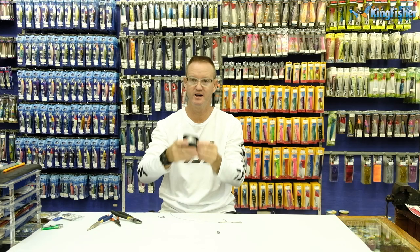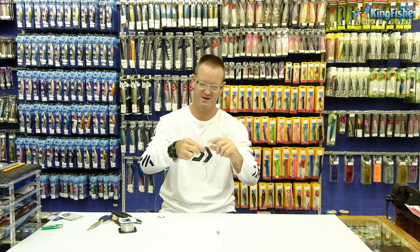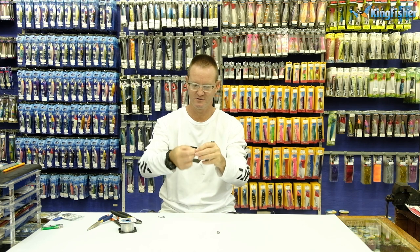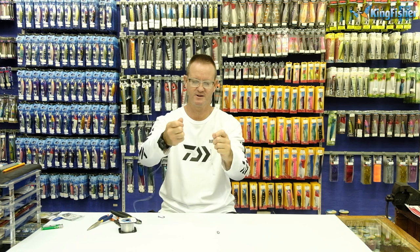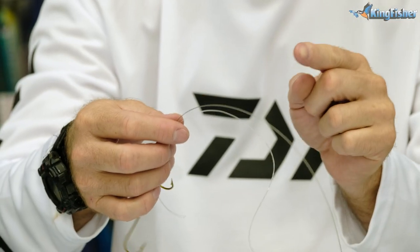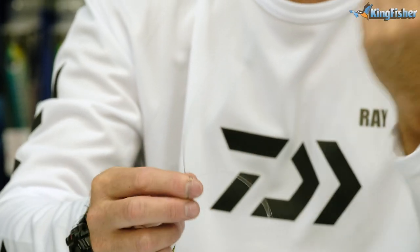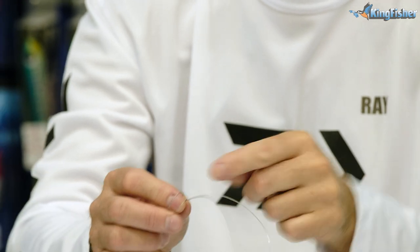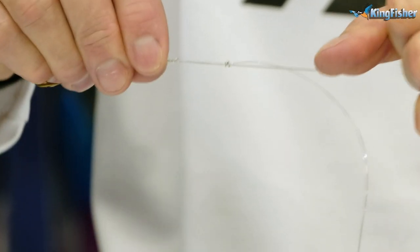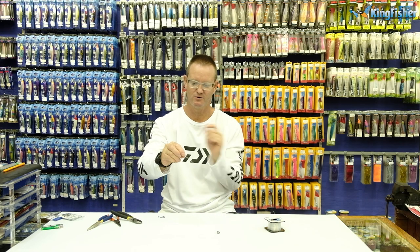Next step is to take our nylon - this is our Kingfisher 16 kilo - and we're going to tie a figure of eight. With the nylon, around three times - one, two, three times. Tag end through the three loops, open it up, form a figure of eight. Very simple, very easy. We do exactly the same with the wire as we did with the nylon, except we go twice. So we go around once, twice, take the wire through the tag end, open it up. There's the figure of eight forming - pull tight, lubricate, slide down. All we do now is cut off the tag ends.